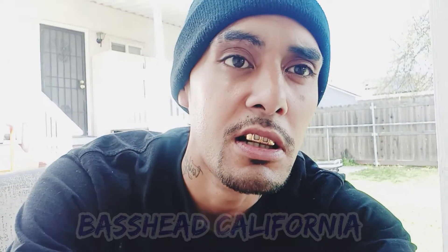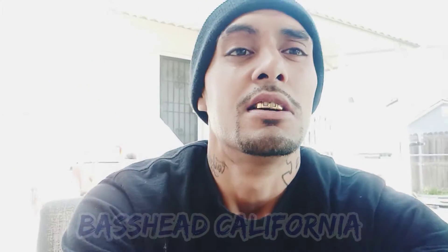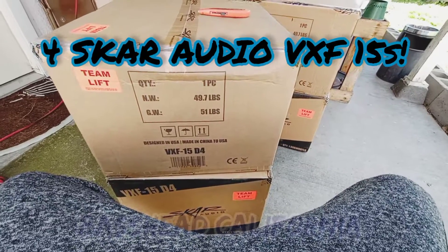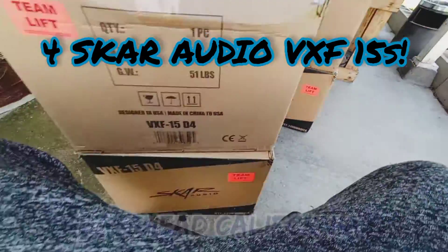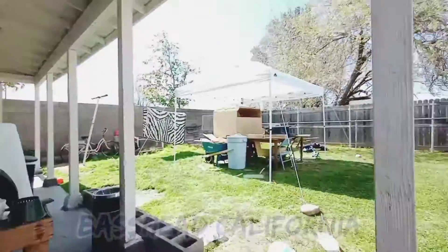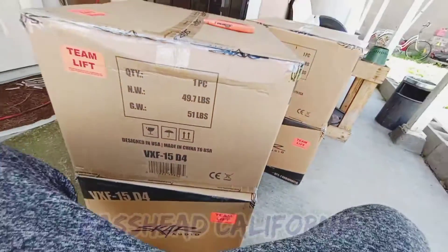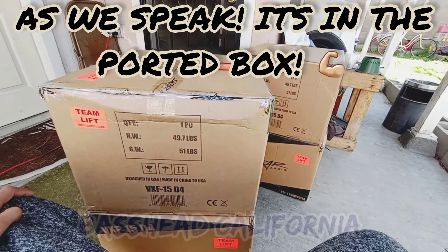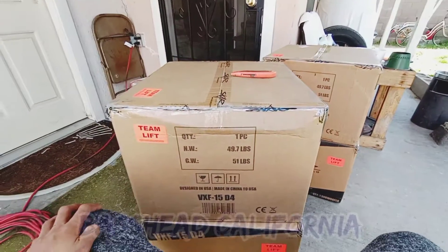Alright, what's up y'all? So what I'm doing today is I'm gonna do a little unboxing video for the VXF 15s Dual 4s. You feel me? So I'm gonna do an unboxing video just to show y'all. I ended up just getting four of them, because I already have another one, so this makes them five. So it can go into my fourth order box over there, or it can go into my port-a-box. I still haven't figured out which one I'm gonna put it in, but I'll figure it out as time goes by. But for now, let's get to the unboxing.